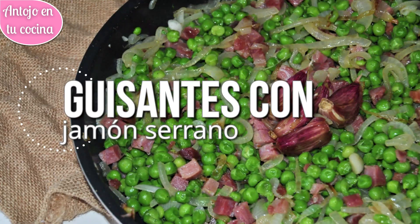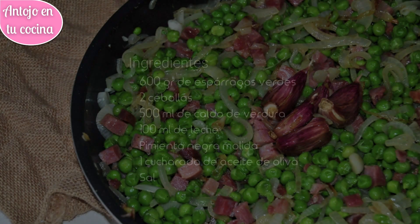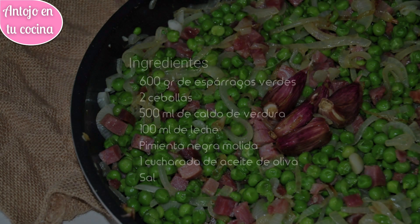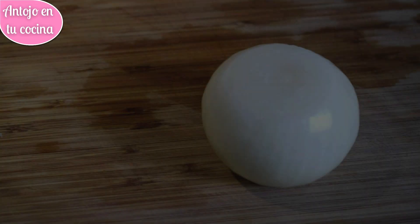Los guisantes con jamón serrano son un plato perfecto para la cena. En muy poco tiempo y con unos pocos ingredientes obtendremos un plato ligero, saludable y lleno de sabor. Es un plato perfecto para aquellos que no disponen de mucho tiempo o que no tienen mucha experiencia en la cocina. Además, es un plato ideal para llevar en el tupper.